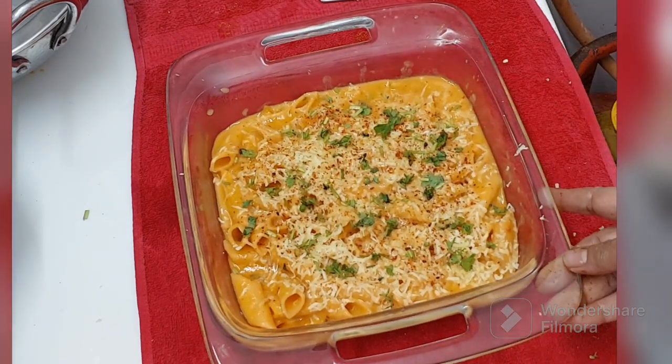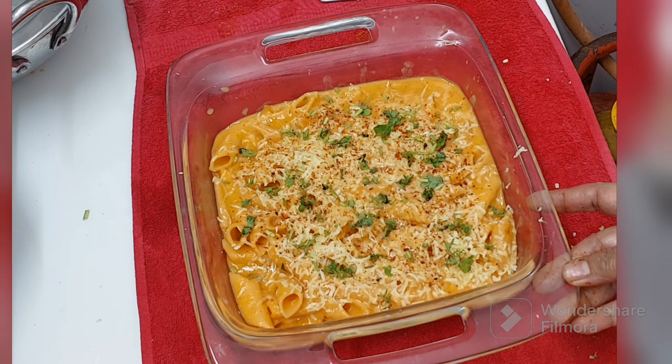I do hope you have enjoyed this easiest and quickest cooker pasta. If there's anything that you liked in this video, don't forget to give a like, share and subscribe. Do share the recipe with your friends and family.